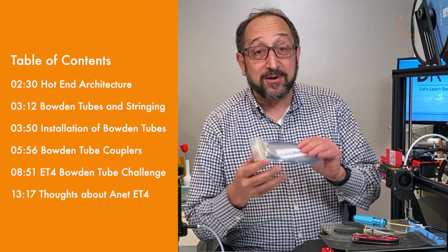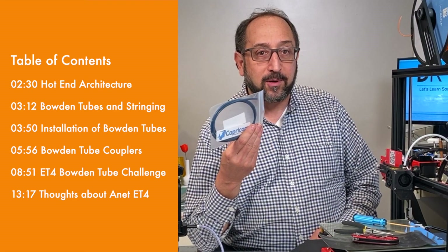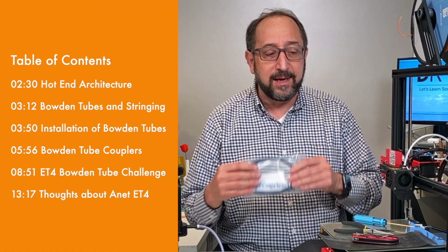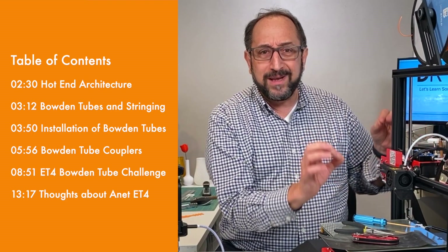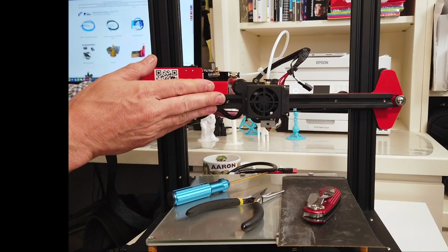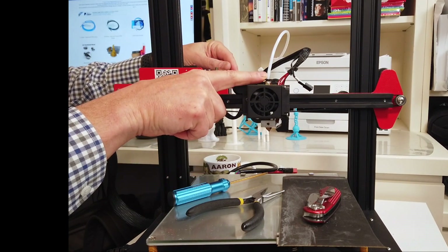A good place to start this video is to discuss why you would want to upgrade to Capricorn tubing. It'll cost you $12, $15, or $18 depending on the length of tube you need, and for a printer like this you need very little. One of the really nice things about the Anet design is that the extruder is on the carriage that moves with the z-axis, which means that this tube can be very short.